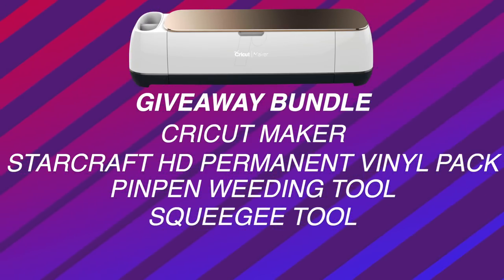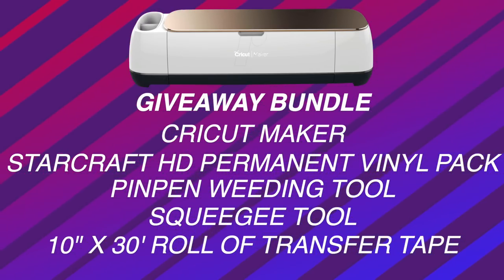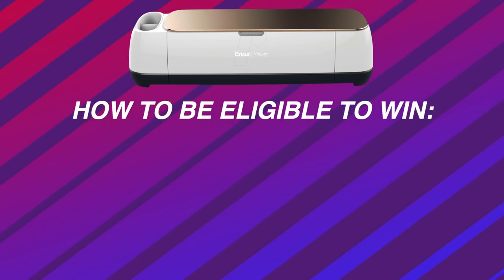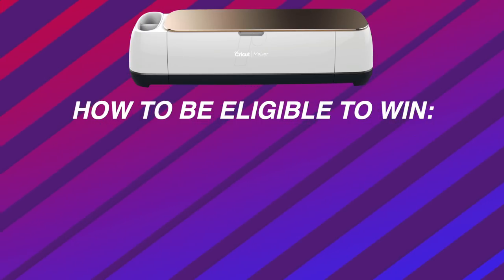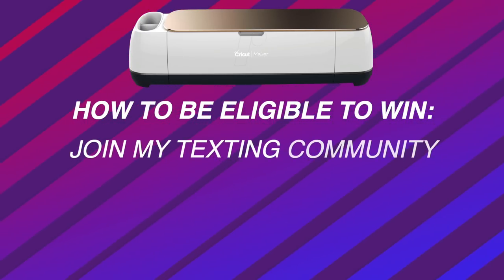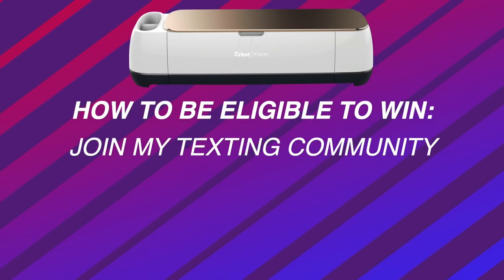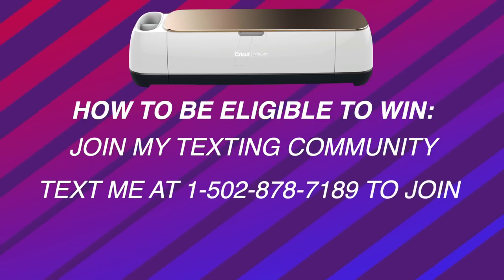We obviously cannot forget my favorite transfer tape of all time, the medium tack transfer tape. You might be wondering how in the world do I get entered to win all of this? This giveaway is exclusively for my texting community members. So if you are not a part of my texting community, that's really quick and easy to fix. All you have to do is text me at 502-878-7189.